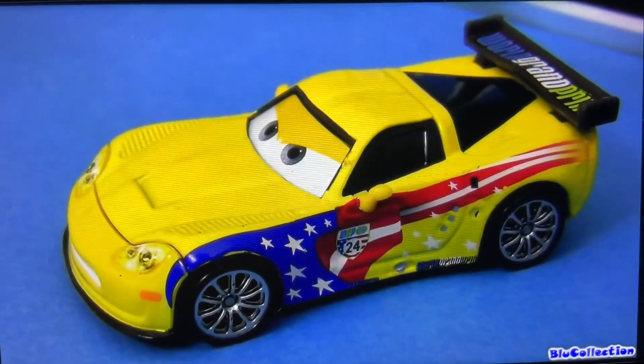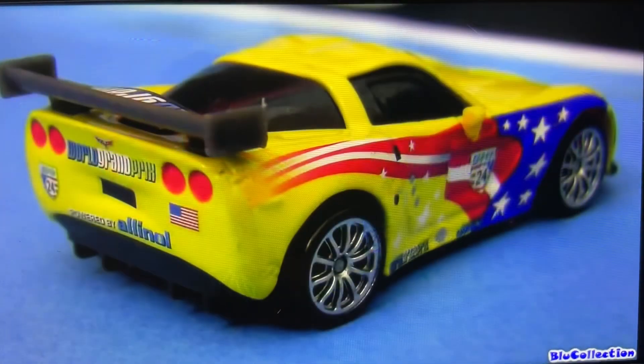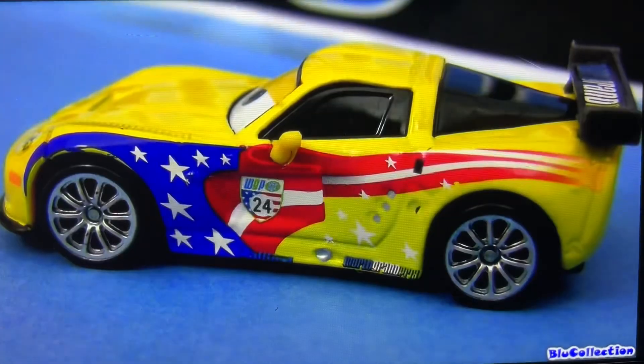And here's Jeff Corvette, an American racer number 24 die cast, measuring three inches long and looks exactly the same as the ones sold separately.